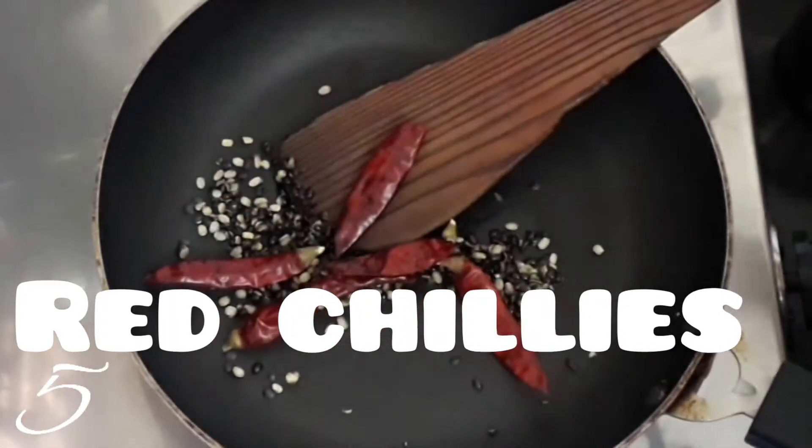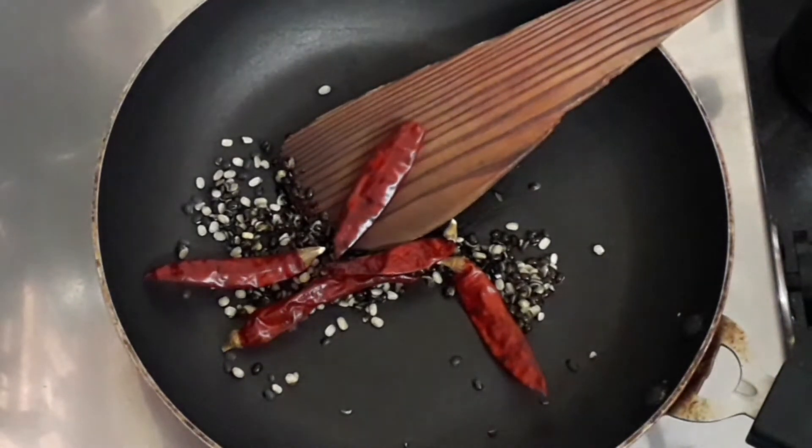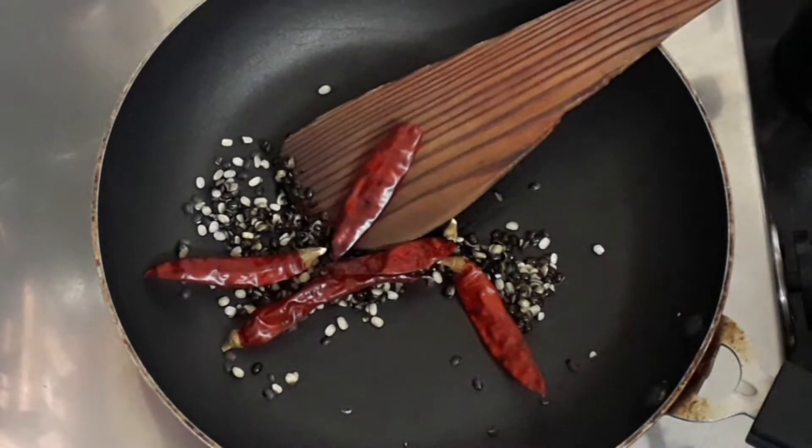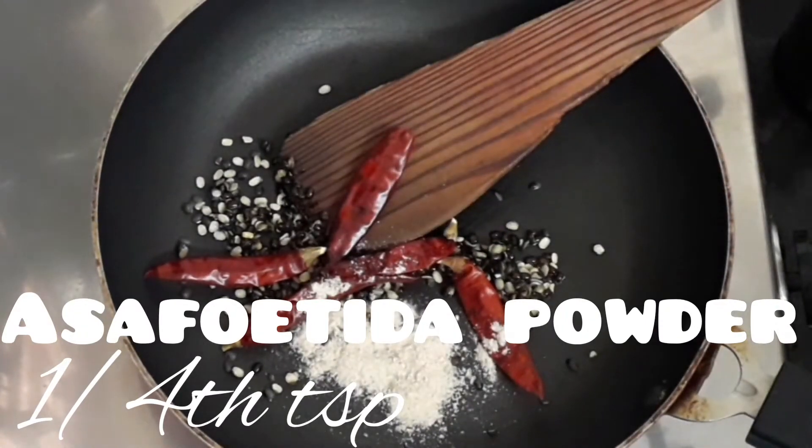Now let's add five red chilies. You can increase or decrease the red chilies as per taste. I'm using spicy red chilies. If you're using Kashmiri red chilies, you can add up to 10 to 15 red chilies — add them as per your taste. Let's give it a good mix. Let's also add one fourth teaspoon of asafoetida powder.